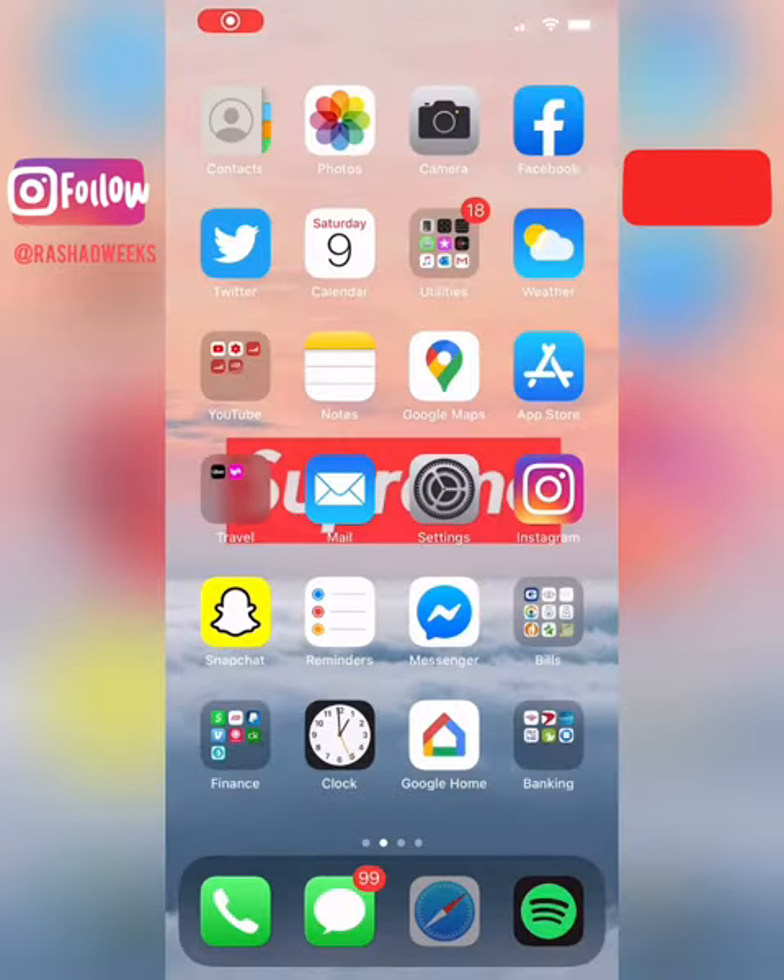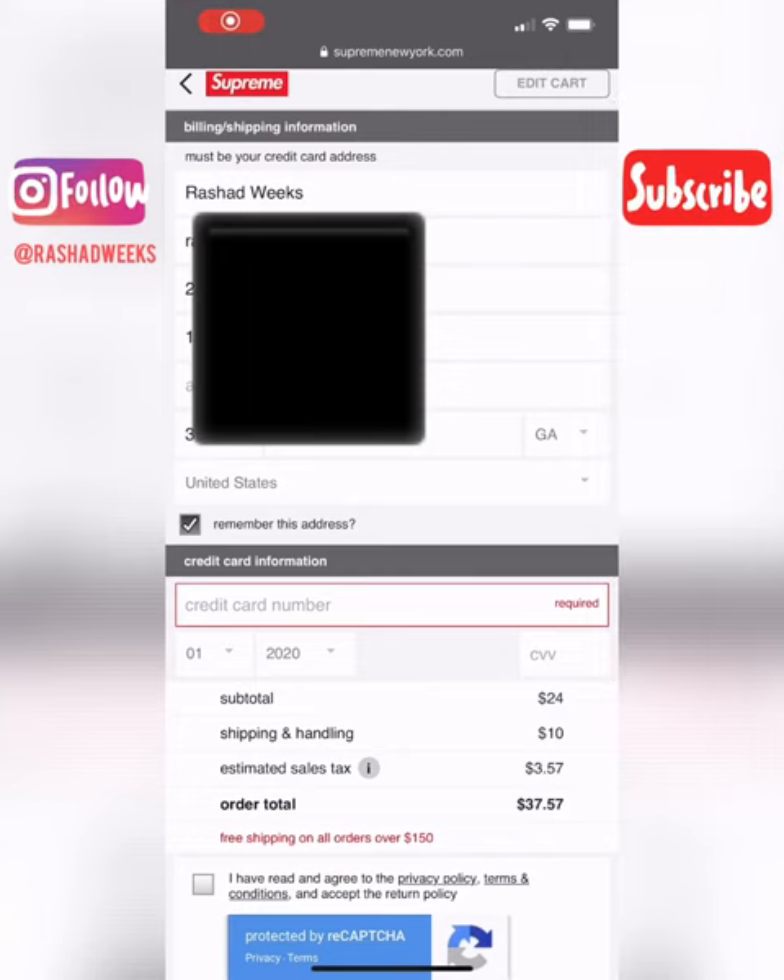First, you want to go to Supreme's website and add something like socks or a t-shirt — pretty much anything that's in stock — to your cart. It'll bring up the billing and shipping information screen. Fill out your information.